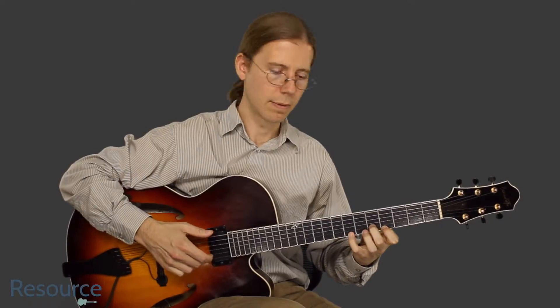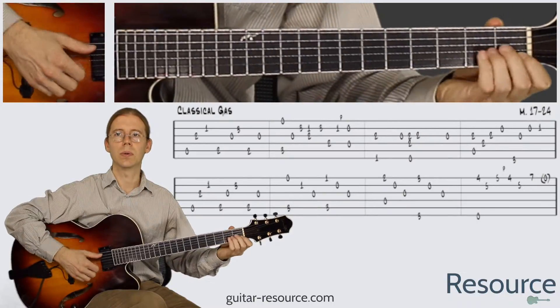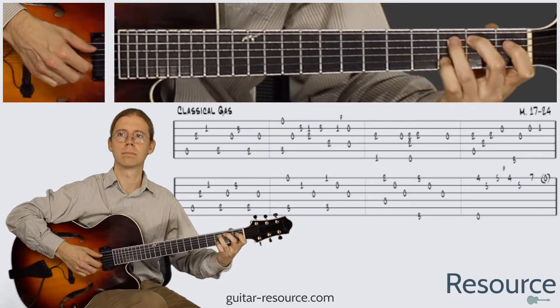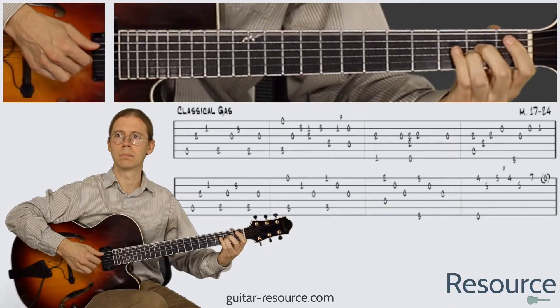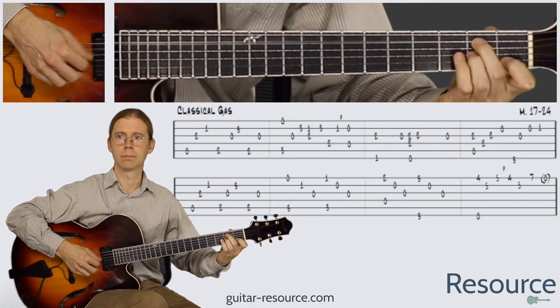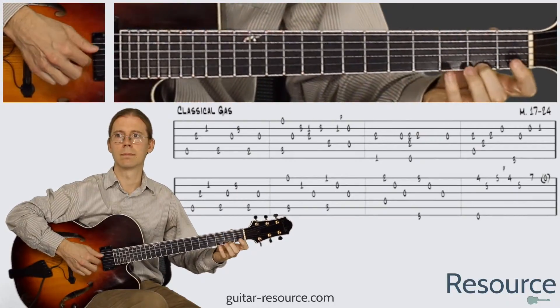And then we have this shape here. Let's try it out. One, two, three, four. One, two, three, four.